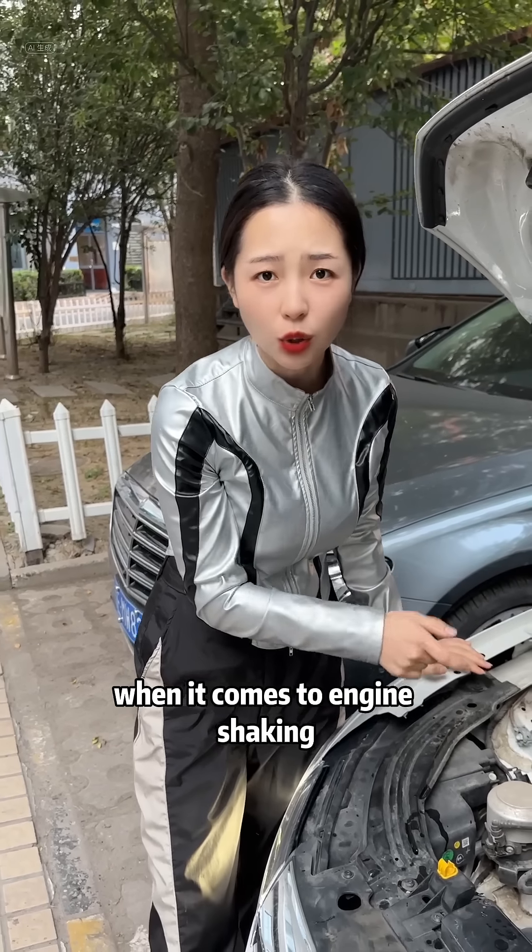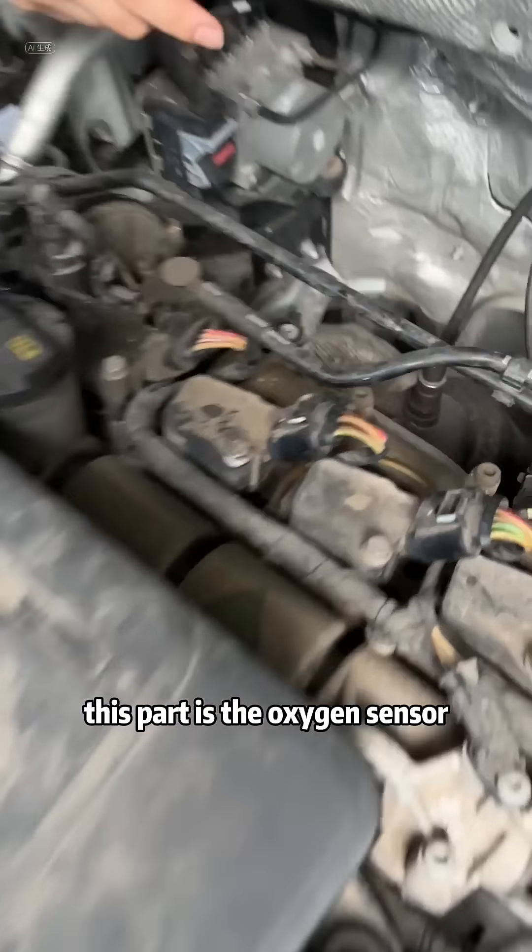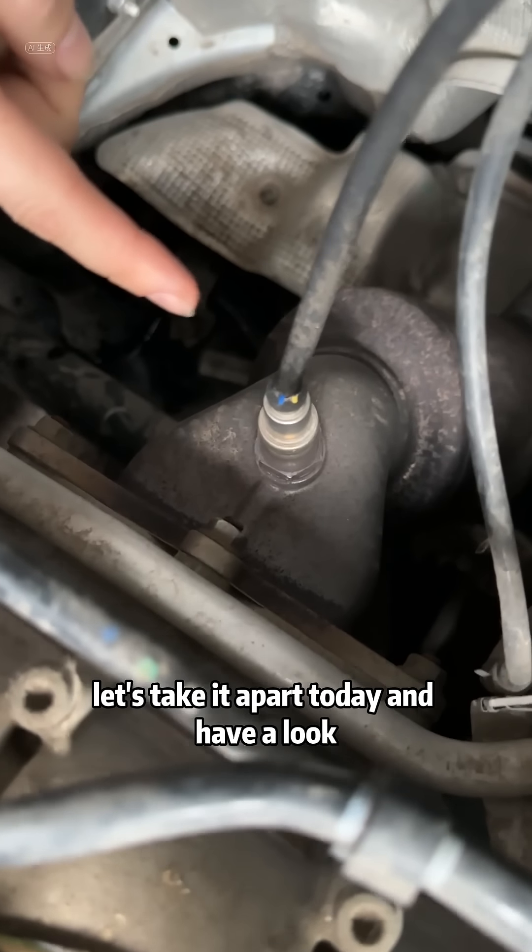In fact, when it comes to engine shaking, there is a part that is particularly easy to overlook in the repair shop. This part is the oxygen sensor. Let's take it apart today and have a look.